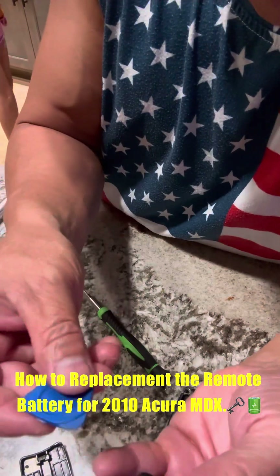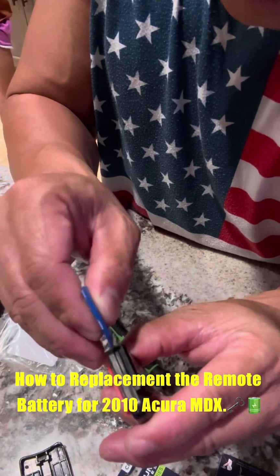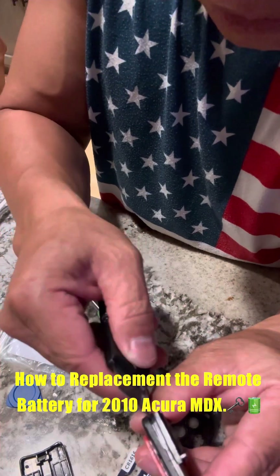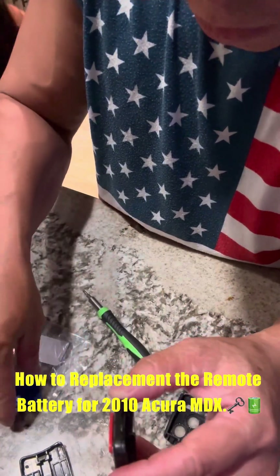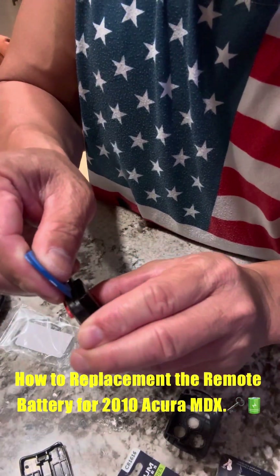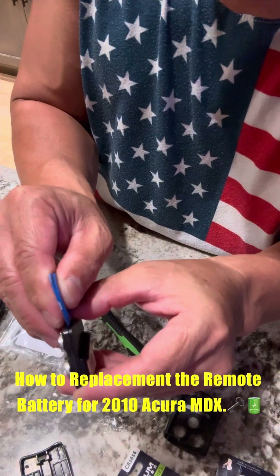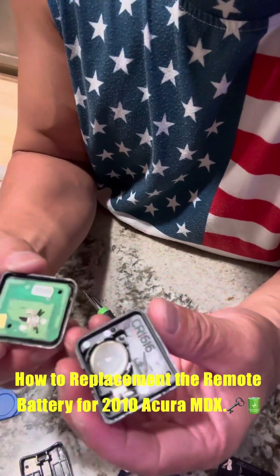Use the little plastic tool that came with the package. Just slowly hit the edges to get to the battery. Go back and forth, move around all four edges and corners.